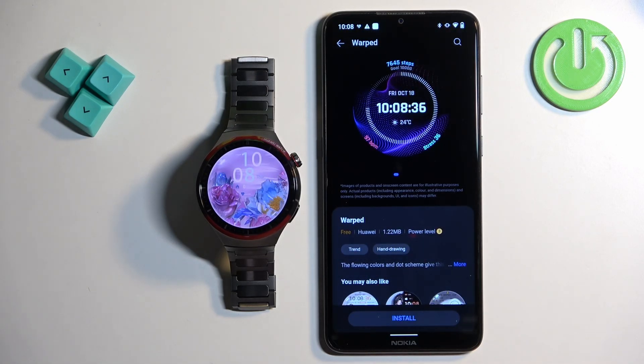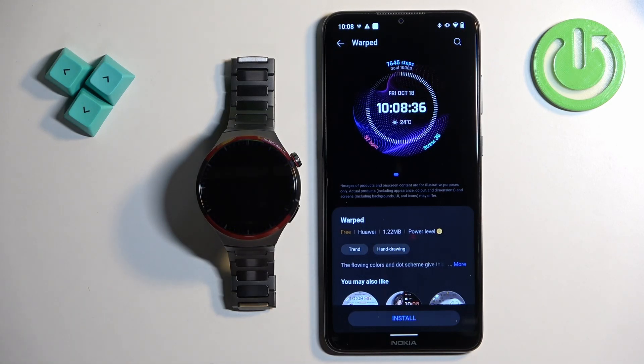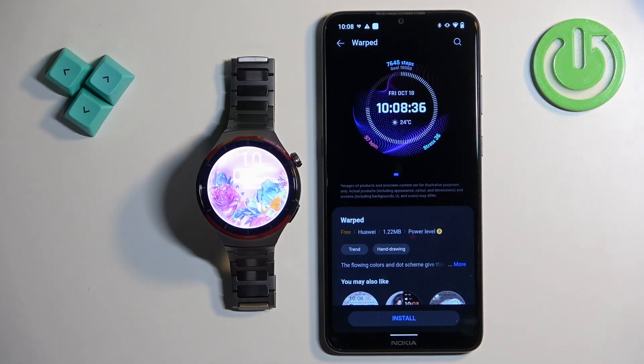And that's how you download additional watch faces on this watch. Thank you for watching — if you found this video helpful please consider subscribing to our channel and leaving a like on the video.